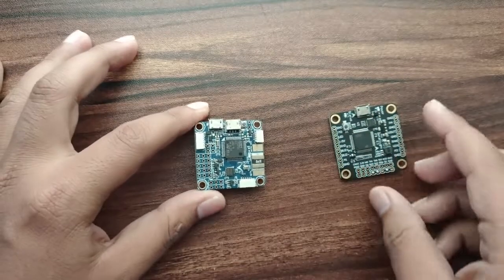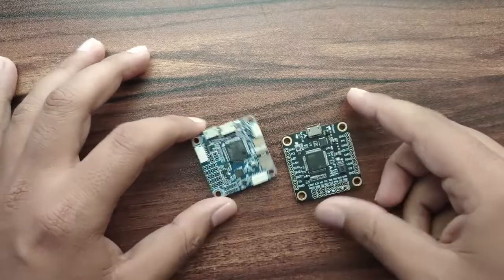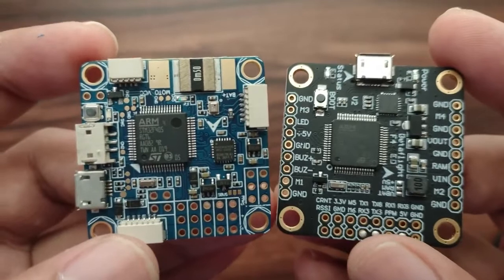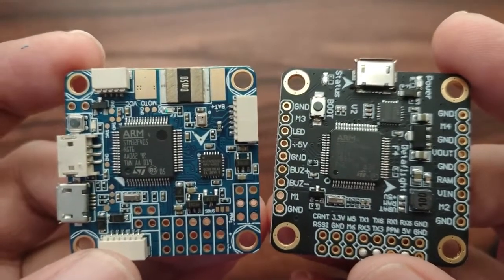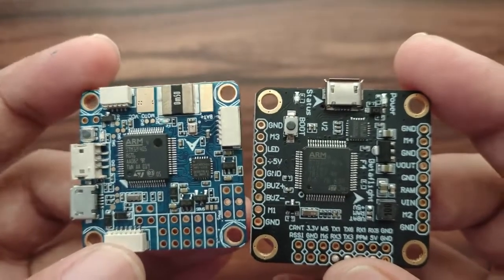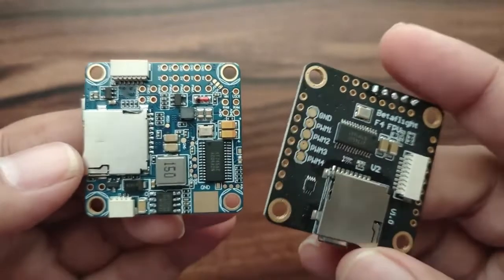If you look at both versions, both flight controllers have the same IC, which is the STM32 F405, and both have the same accelerometer IC, which is the MPU6000.